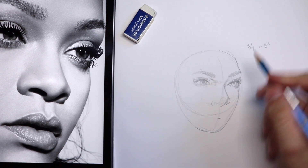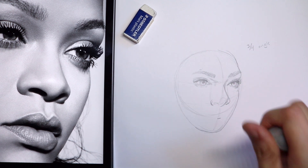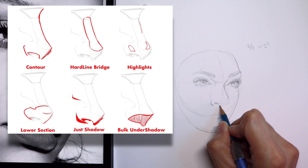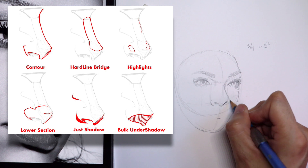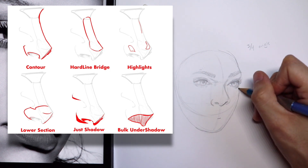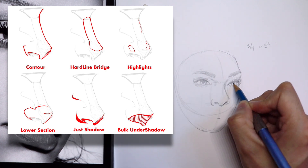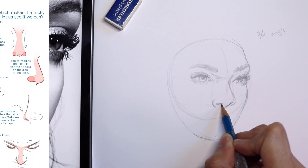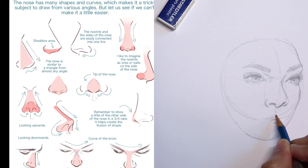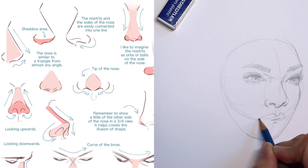Especially in our own drawings, we will observe things in the real world and apply them — executing them effortlessly in the future. Here's another helpful diagram for the nose. We can see the contour, the hard lines of the bridge where highlights might go, the under-shadow, and then the lower sections of the nose. We can also divide those into shapes: the two ball parts where the nostrils are, and the middle section where the cartilage is — just another helpful way to break things down and simplify our approach.